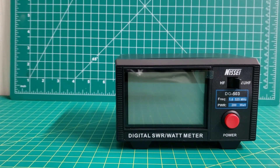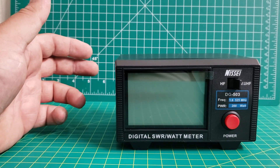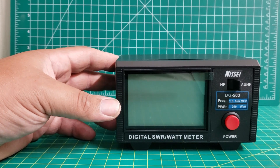Hello everybody, it's Ryan, KC9OZA, and today I'm going to show you the Nessie — I think that's how you pronounce it — digital SWR slash wattmeter.